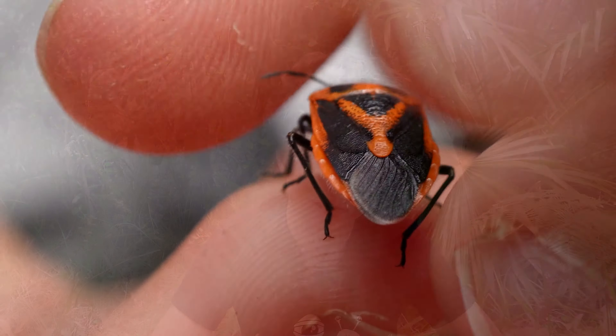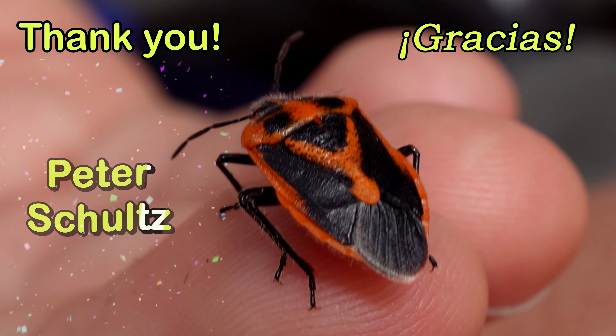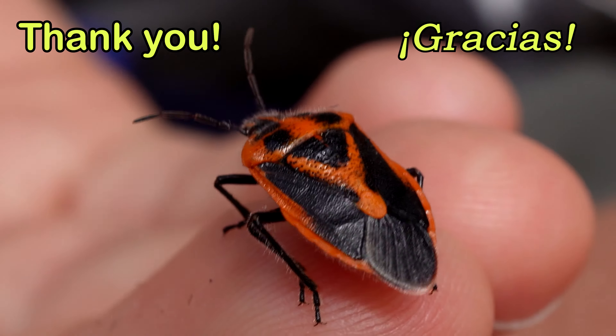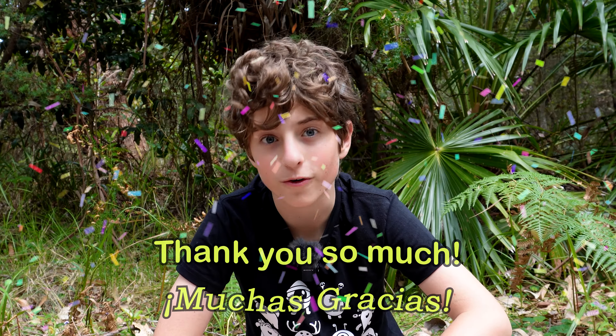And that's why we call it a whorehound stink bug. Now, while we're watching this stunning stink bug, I'd like to give a shout out to this month's Super Thanks supporters. They are Peter Schultz, Rosa Hageniketas, Bugs in Biology, and Judith Scholdice. Thank you very much for your support.